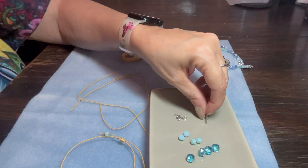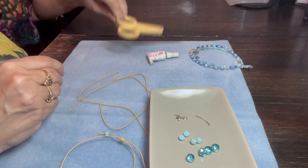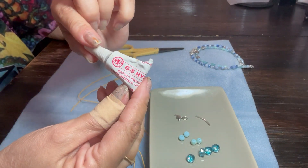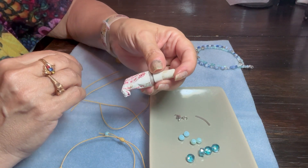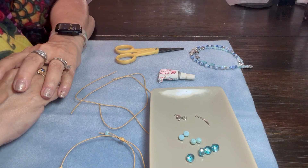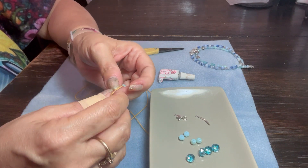The only tools that you will need to complete this project are a pair of scissors and maybe a dot of glue. I'm using GS Hypo Cement, but you can use super glue, Loctite, white glue like Elmer's, or E6000. You want to be really sparing with your glue because if you put too much, this sliding knot will not slide.